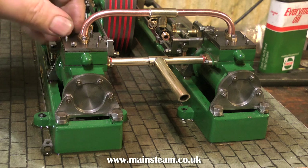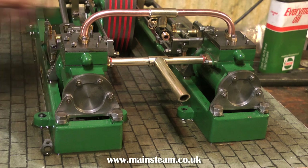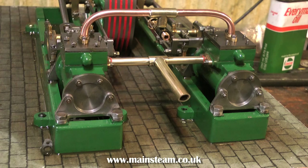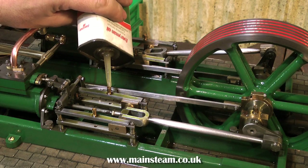Here I'm refitting the steam chest covers to the steam chest using the usual 7BA nuts — and I did it without dropping any on the floor, because when I drop them on the floor in my workshop they're never seen again. So it's starting to look good now, nearly ready for the test run.